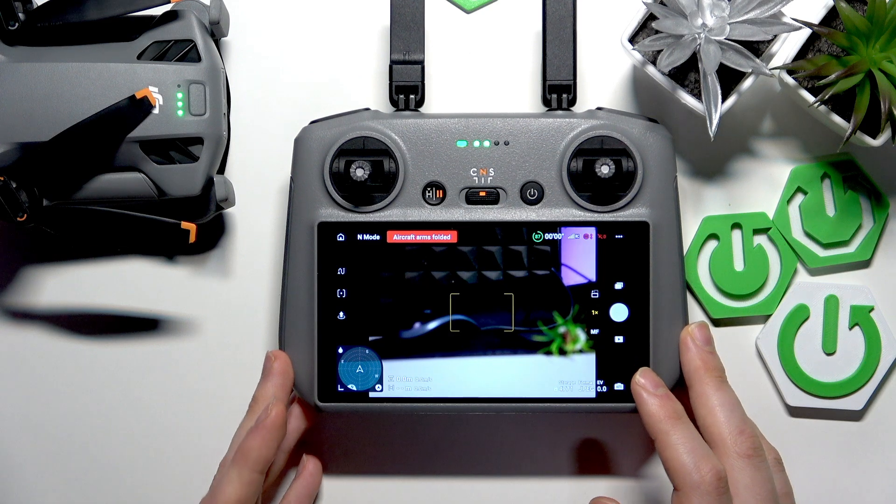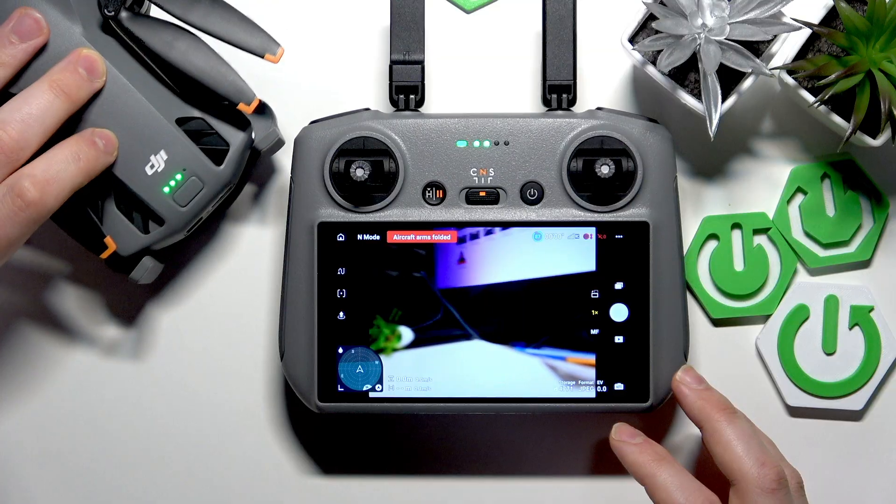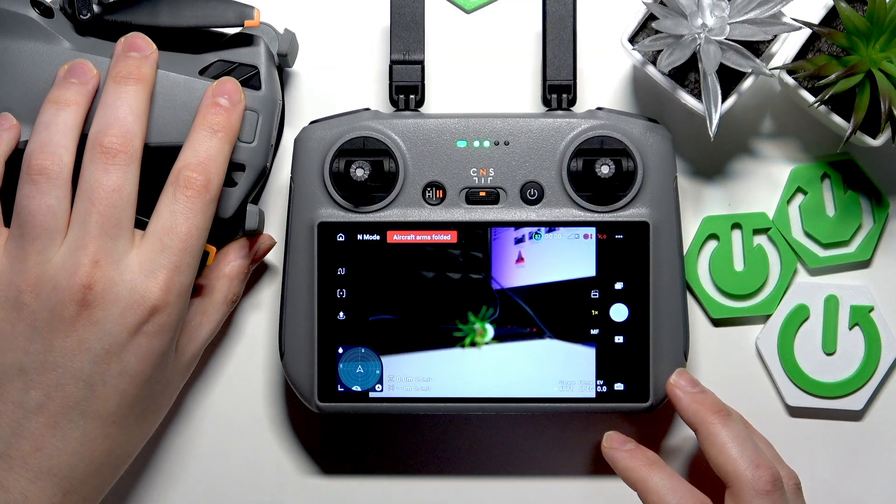As you can see, the calibration is successful. Should you have any further questions, leave them in the comment section below. Thanks for watching and bye bye!